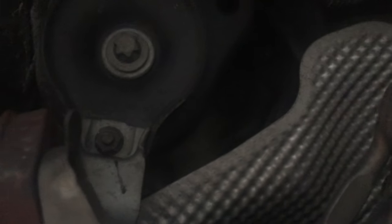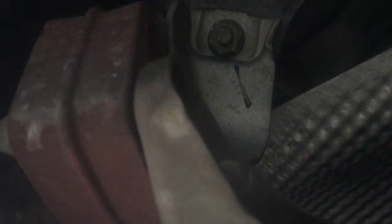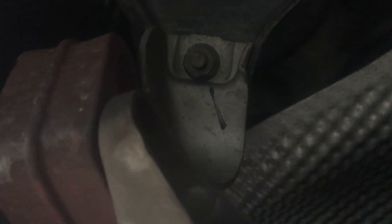The next bolt we're going to do is this last section right next to the exhaust — just one here, and then there's another one over on this side also. They're both 13 millimeters, so it's pretty easy to take off. Just take those two out, and after that there's only one more set of bolts and then the exhaust can finally drop out.